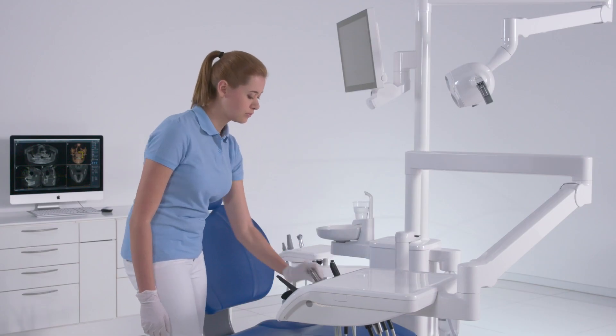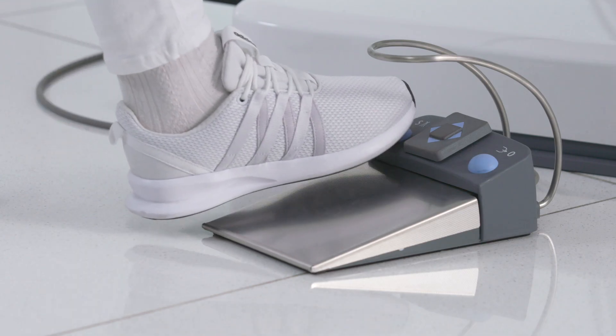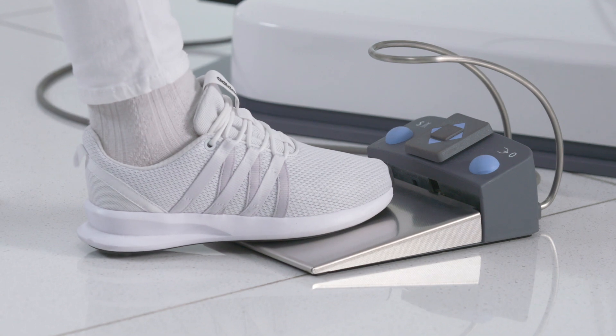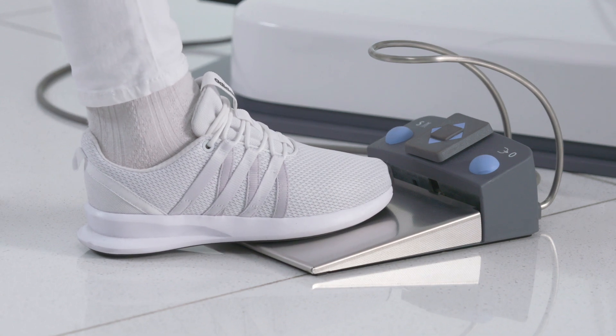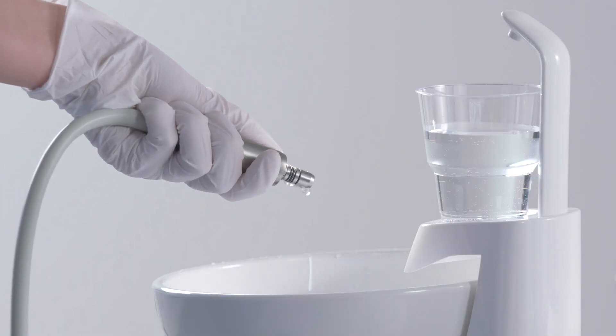Take the instruments out one by one and hold them over the cuspidor. Activate the spray with the foot control, then keep the foot control pressed for at least 60 seconds. Repeat the procedure for all other instruments.